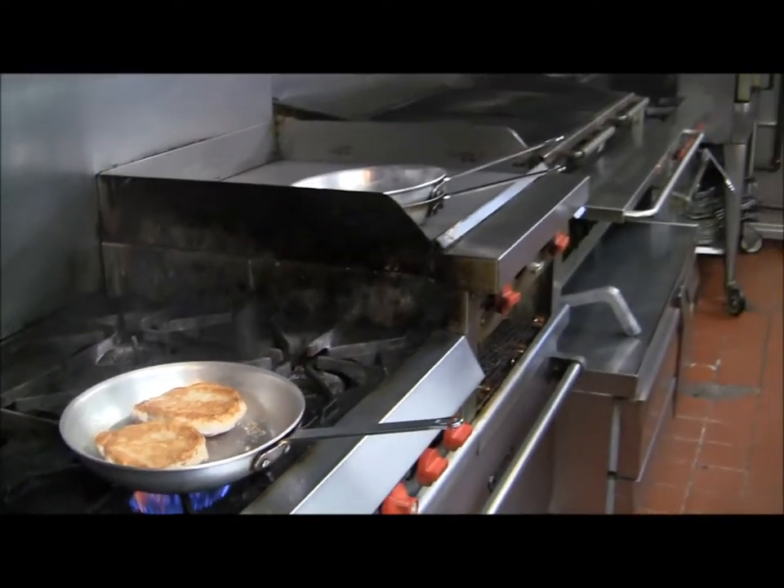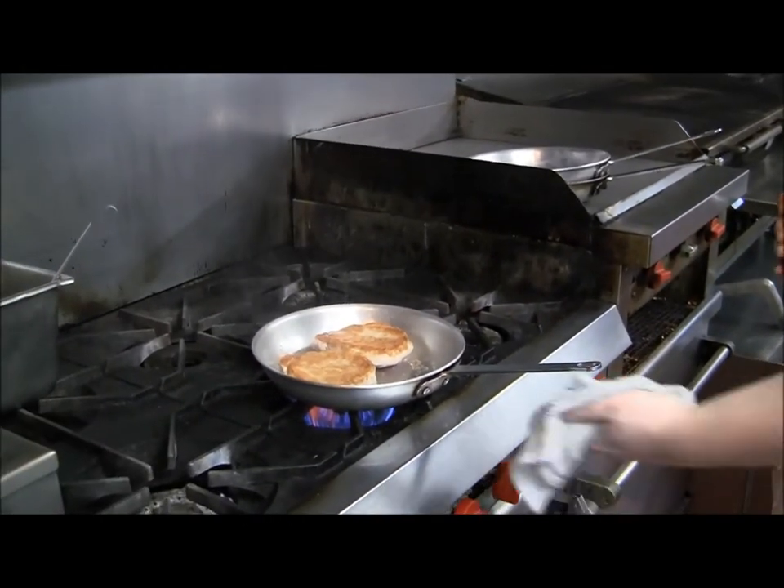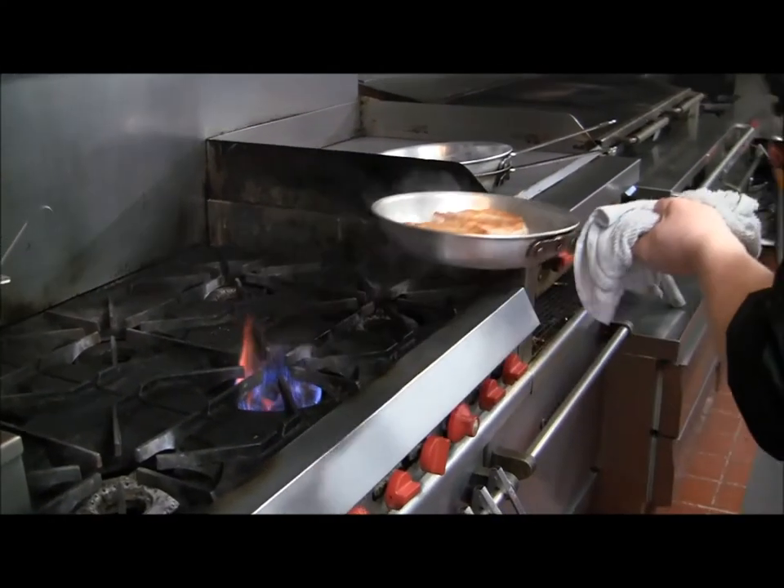And flambé it with a little bit of brandy. Now when you flambé, you always want to make sure to remove the pan from the heat.